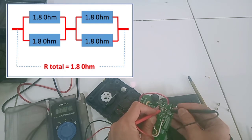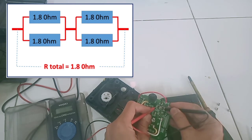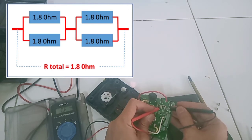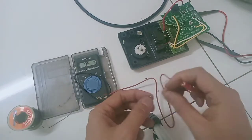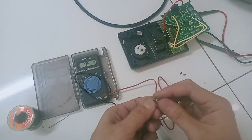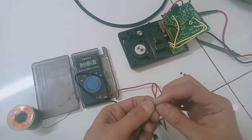Kita coba melakukan pengukuran pakai multitester digital di area masing-masing resistornya. Yang pertama di-paralel, maka hasilnya setengahnya yaitu 0,9 ohm — berarti pas, artinya tidak ada yang rusak. R total-nya juga masih oke, 1,8 ohm. Biar tidak penasaran karena tadi ada yang lopek, saya copot saja SMD-nya satu persatu. Ternyata setelah kita cek satu per satu, memang masih normal, masih 1,8 ohm.